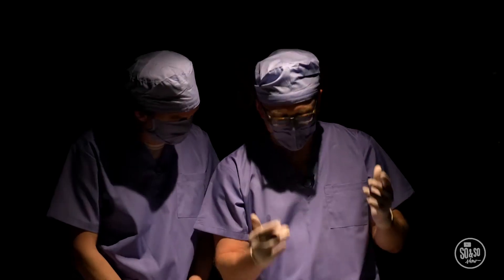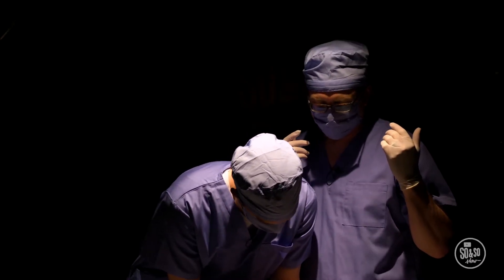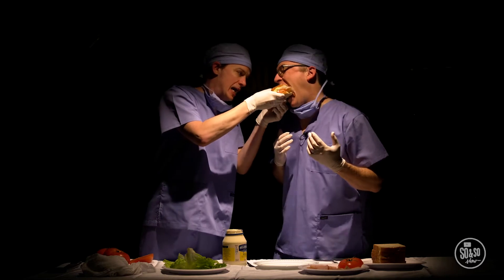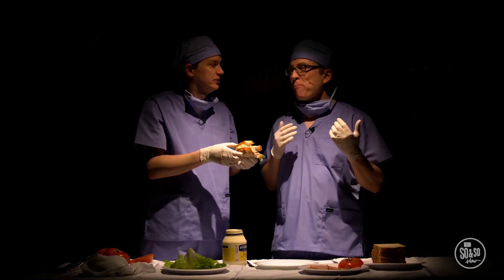All right, close it up. Closing it up. You did it. We did it. Feed me. Feeding you? Mm-hmm. It's good? Mm-hmm.